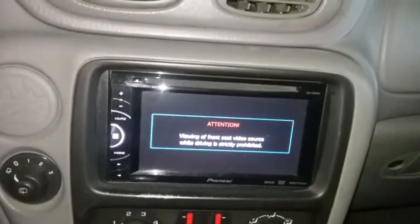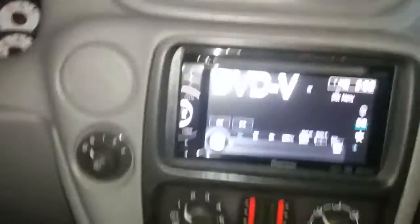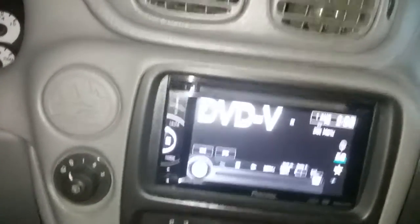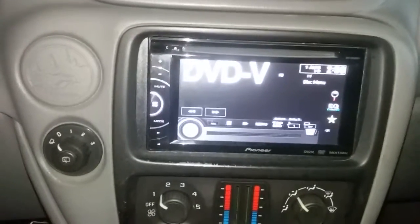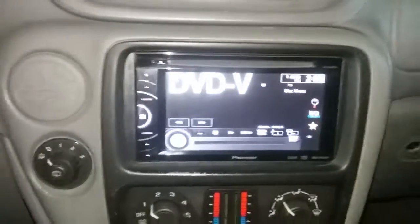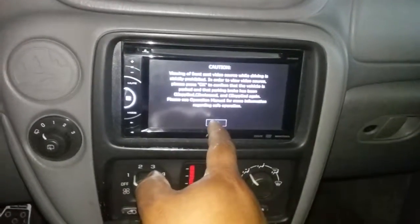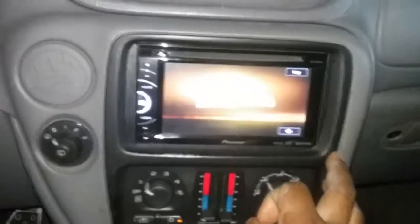This shows you that it goes into its proper menus. Right now I'm pushing my button for how I have it set up, and there you go.